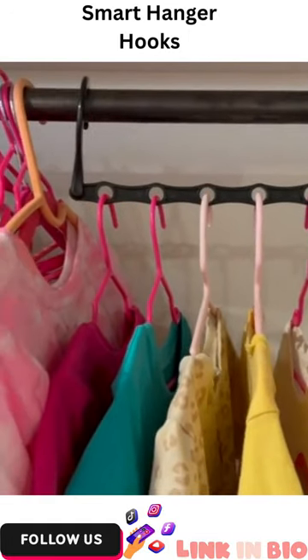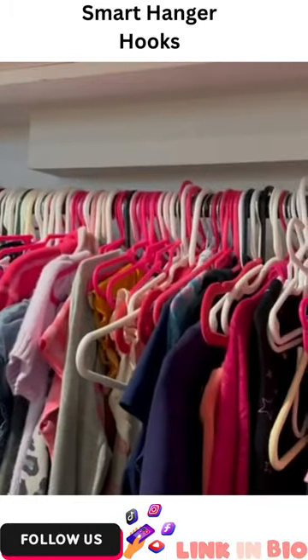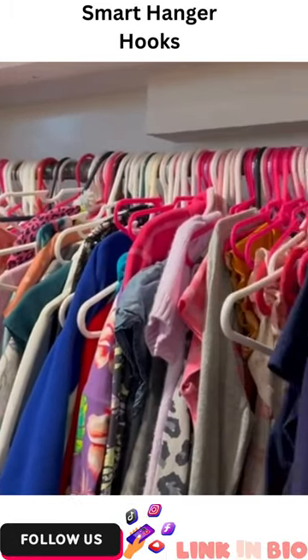When we moved my daughter's bedroom into the basement, there's no closet down here, so we just hung this industrial style bar. But as you can see, it is a mess because she has so much clothes.